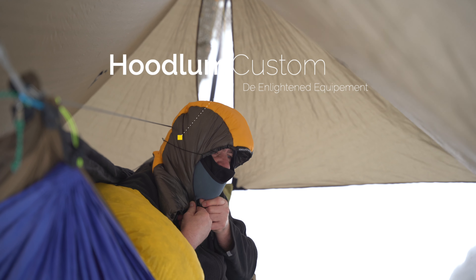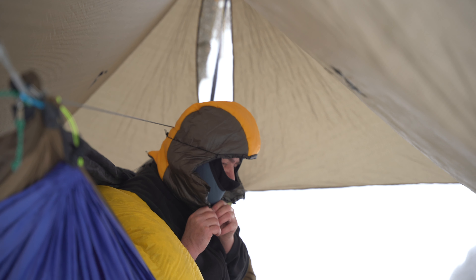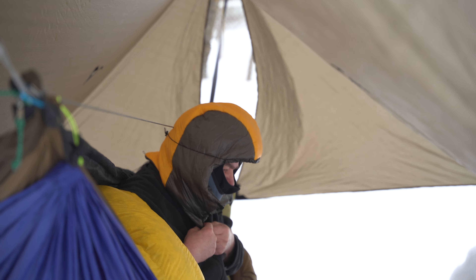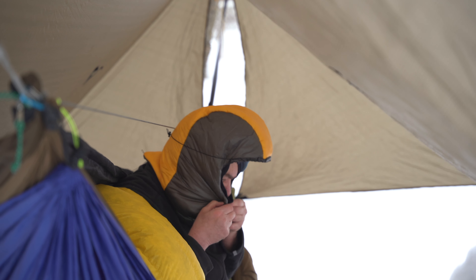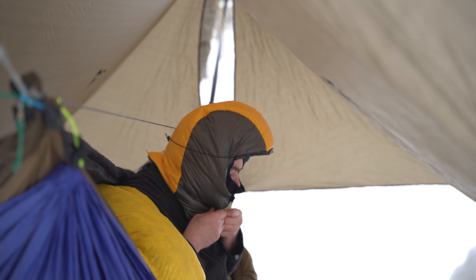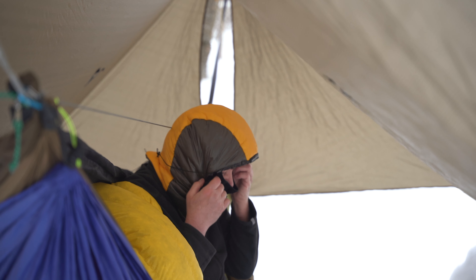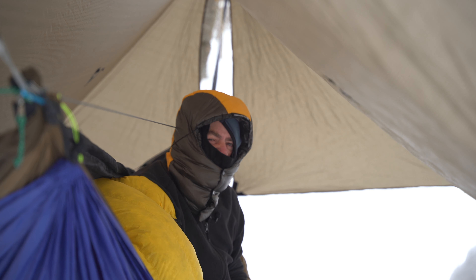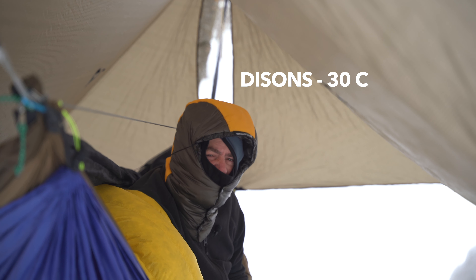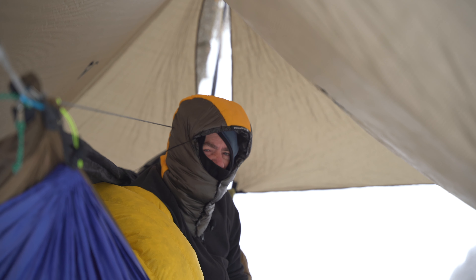It's light equipment that packs small. It's attached to the straps here. With this, I'm good down to minus 40 to 50 degrees. So this covers the head and neck insulation equipment.